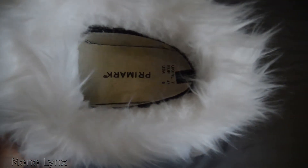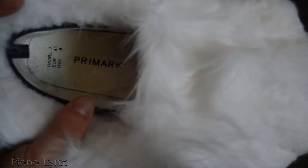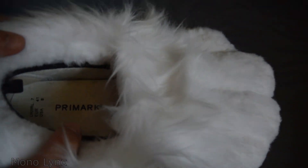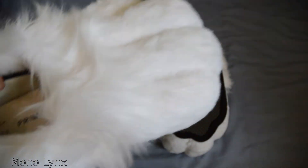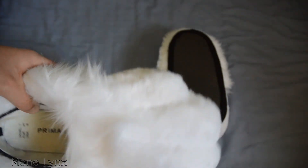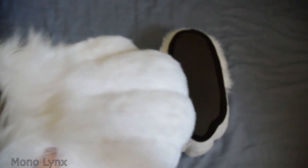They are built on Primark plimsolls, I believe. These are a UK size 7. I'm not size 7, I just wanted them. But there you go, so they're size 7.